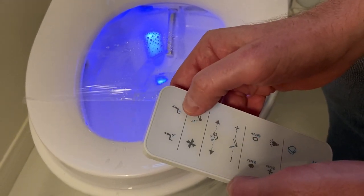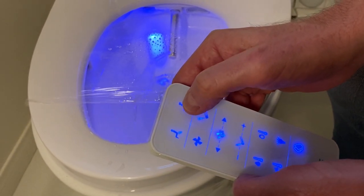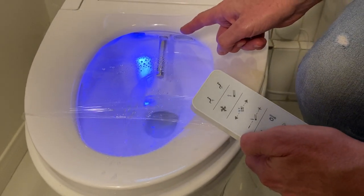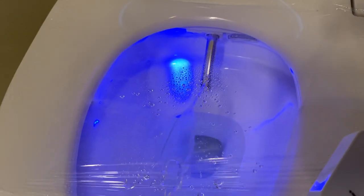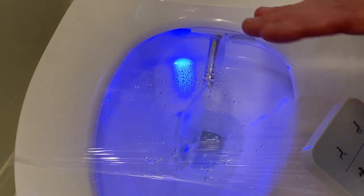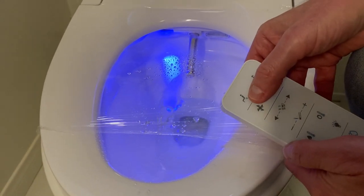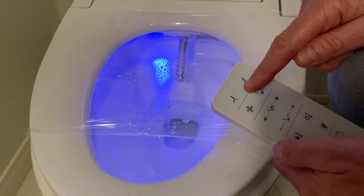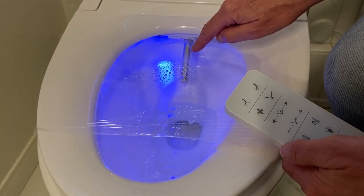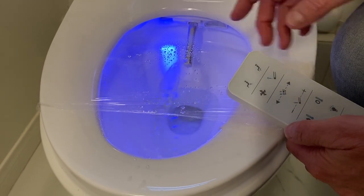If you push the lady bidet button twice, it will start moving forward and back — so it washes you forward and back. The same thing is true of the rear bidet function; it's basically all the same functionality, but instead of the water coming out of that front nozzle, it's coming out of the little back nozzle. Exactly the same — I don't think we need to go through it.